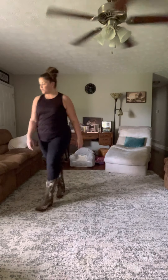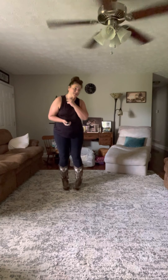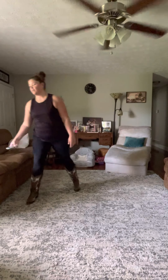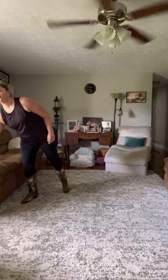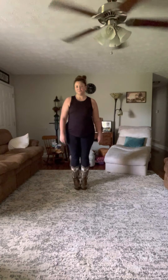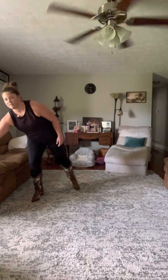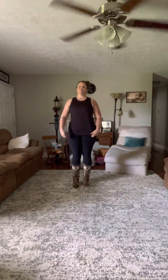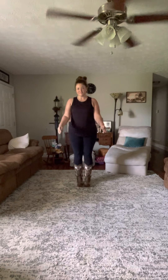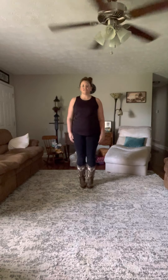So now we're gonna get some music, and if mom would join me out here you'd get a better idea of what it's gonna look like, but it's a lot of fun. So here we go — gotta wait through the intro — here we go. Five, six, seven, eight.